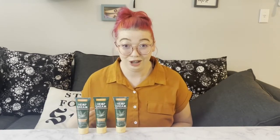So if you have any arthritis or you have some knee joint issues, this cream is going to work amazingly for you.